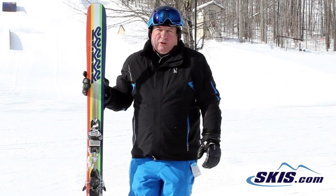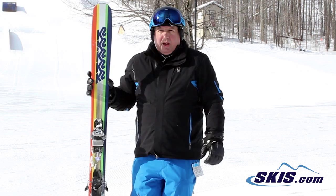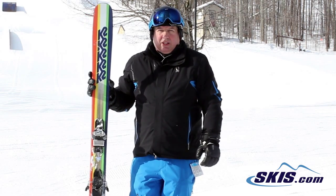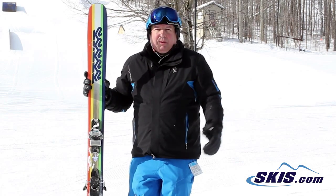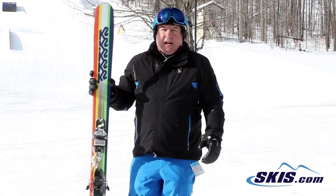Hey, this is Jeff. I just got off the K2 Shreditor 102. I give this ski 5 out of 5 stars. For 102mm underfoot, it skied incredibly nimble on hard pack that we're skiing here today.